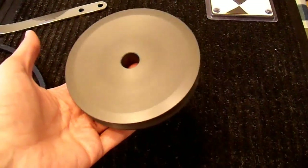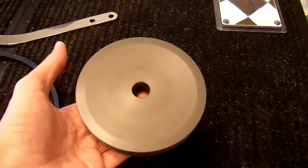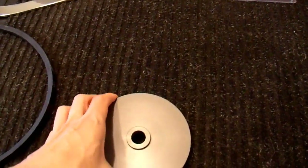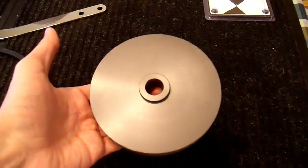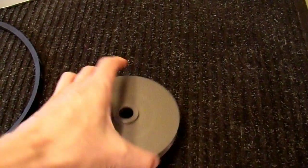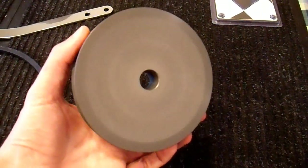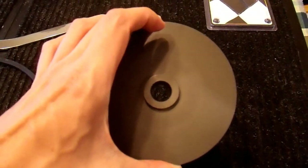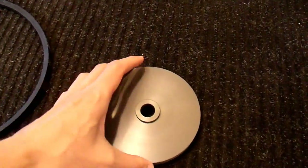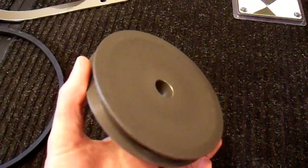Alternators can only spin at 15,000 RPMs or so. After that, they detonate and fly apart. So if you have a racing engine that spins at 10,000 RPMs, you can't run a standard pulley. So they sell this hard anodized billet aluminum racing alternator pulley. I'm not using it for that purpose, but it looks like it will work pretty well for what I need, and I'm very impressed with the quality.